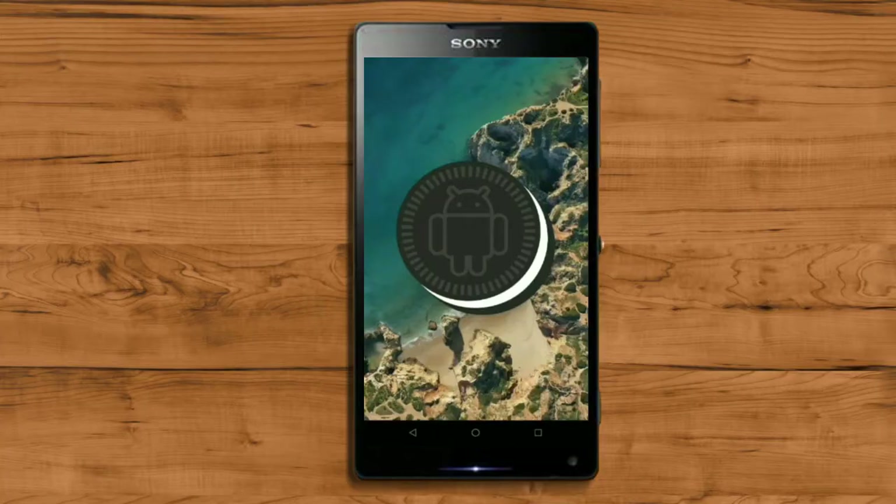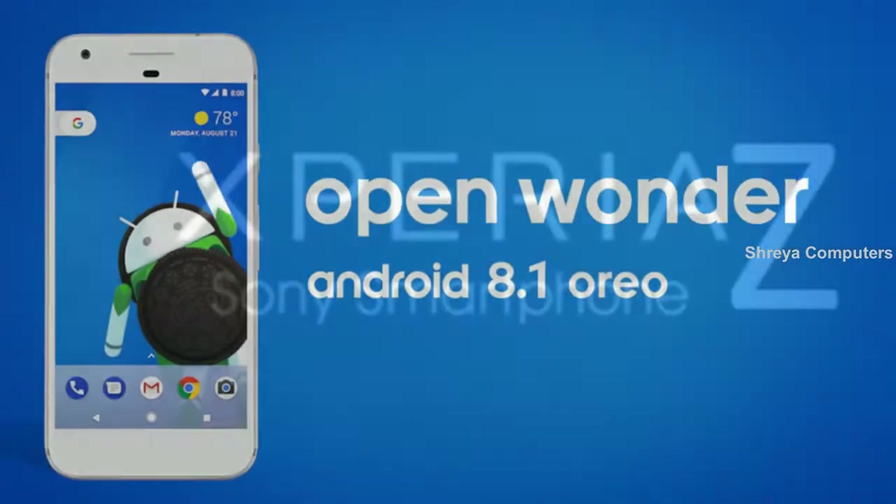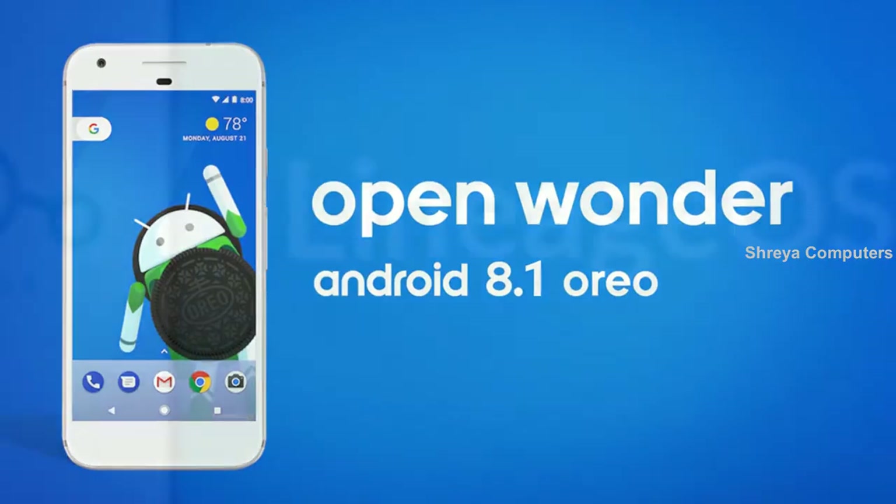Hi friends, my name is Shyam and you are watching Sreya Computer Tech Channel. Today is good news for Sony Xperia users — Android Oreo 8.1 has been released for these users.